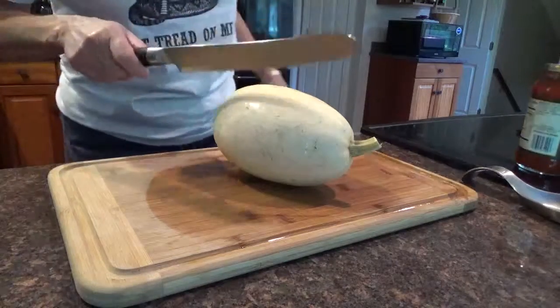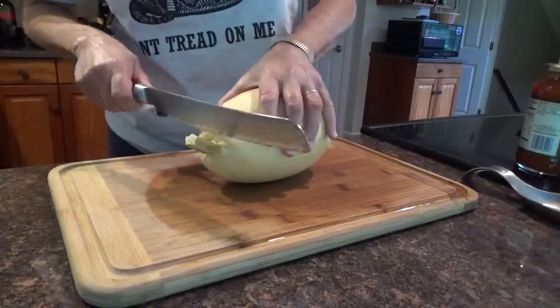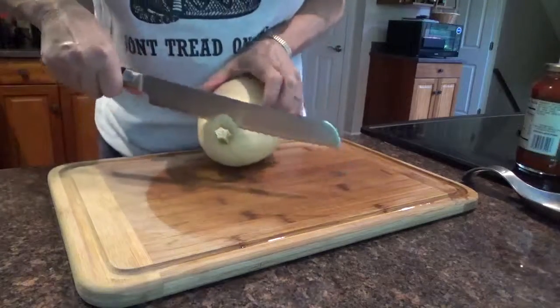This is a spaghetti squash. I grew it in my garden. Normally you would bake this in the oven, but instead of using spaghetti pasta for my spaghetti meat sauce, I'm going to use this.